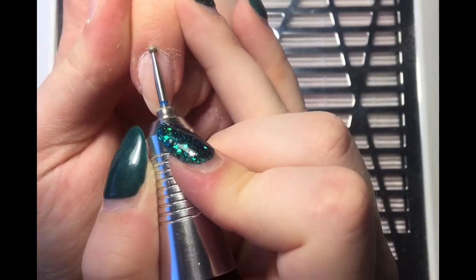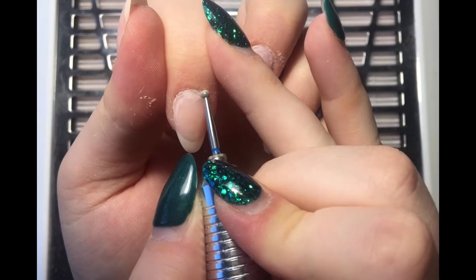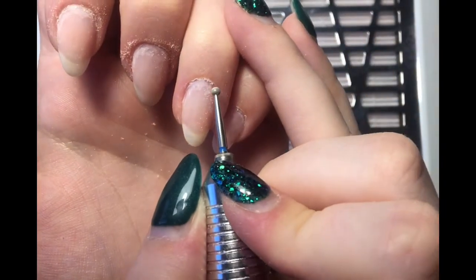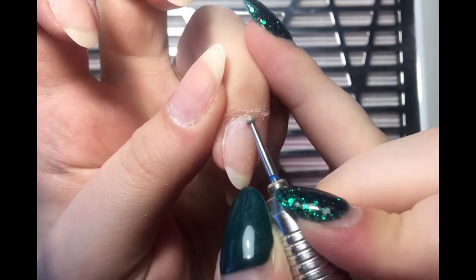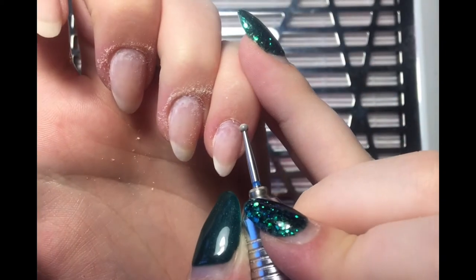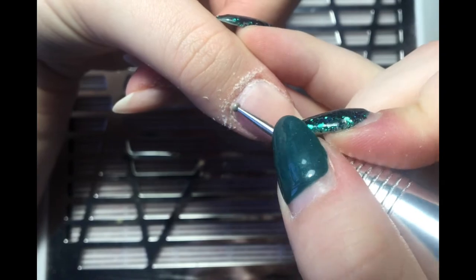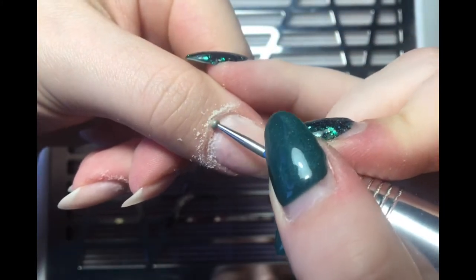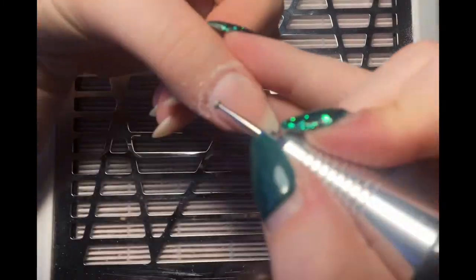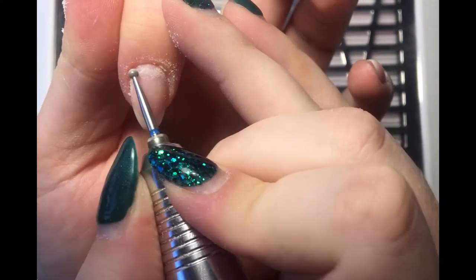Now we're going in with the ball bit. It's not really touching the nail plate — it's just helping lift that cuticle you've already lifted even more. If you don't have stubborn cuticles this will actually get rid of the cuticle entirely, so if you're not a fan of nipping, this will be enough. Because I do have quite stubborn cuticles, it gets rid of the little straggly bits but doesn't get rid of the main thing — I'll have to go back in with my nippers. I think this bit is medium, so it's slightly coarser than the flame bit. I change direction and go back the other way as well.